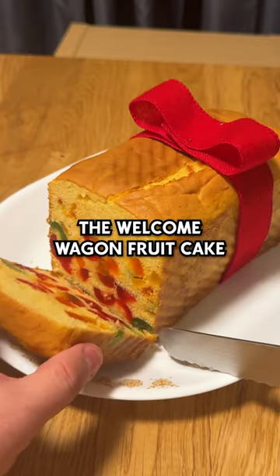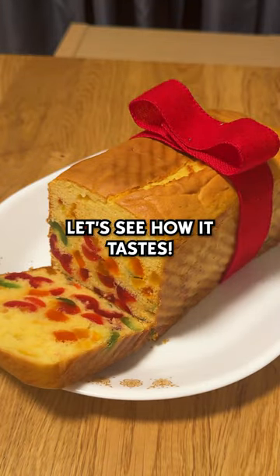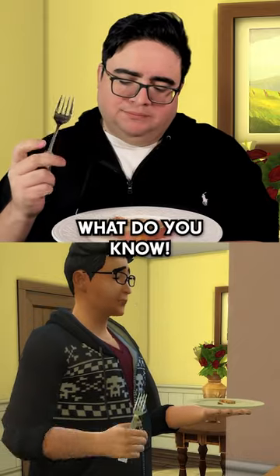And there you have it, the Welcome Wagon Fruitcake from The Sims 4. Let's see how it tastes. What do you know? I like it.